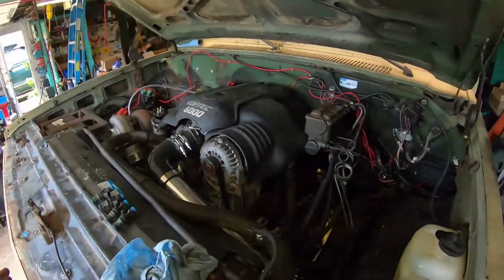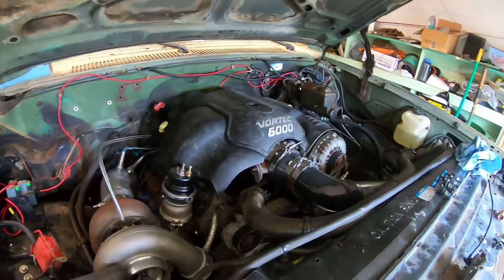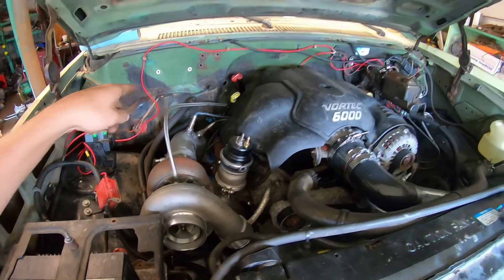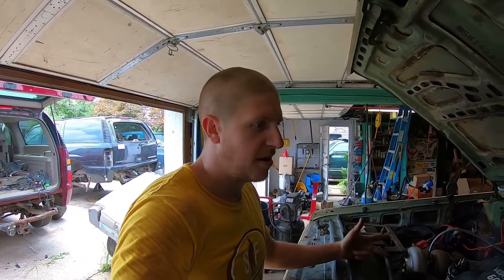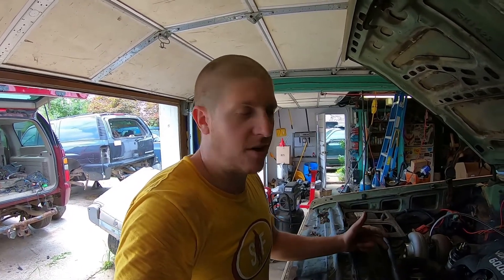Yesterday I went through and did my fit-up and got my covers put on top of the engine — I'm happy with how they're fitting. I'm still waiting on a couple of parts to finish my turbo intercooler plumbing and my wastegate-to-downpipe plumbing. In the meantime, I have a misfire — actually three misfires. Cylinders three, six, and seven are not firing at all. I've done some initial diagnosis and I'm going to pull the covers off and show you what I've done so far and what I think the problem may be.